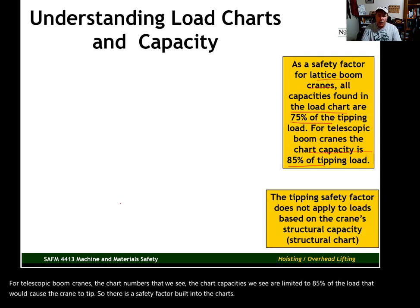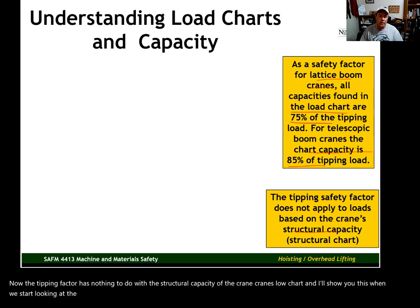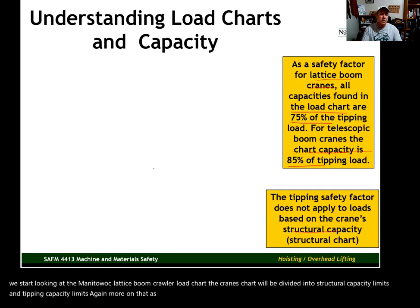The tipping factor has nothing to do with the structural capacity of the crane. A crane's load chart — and I'll show you this when we start looking at the Manitowoc lattice boom crawler load chart — will be divided into structural capacity limits and tipping capacity limits. More on that as we go along in this unit.